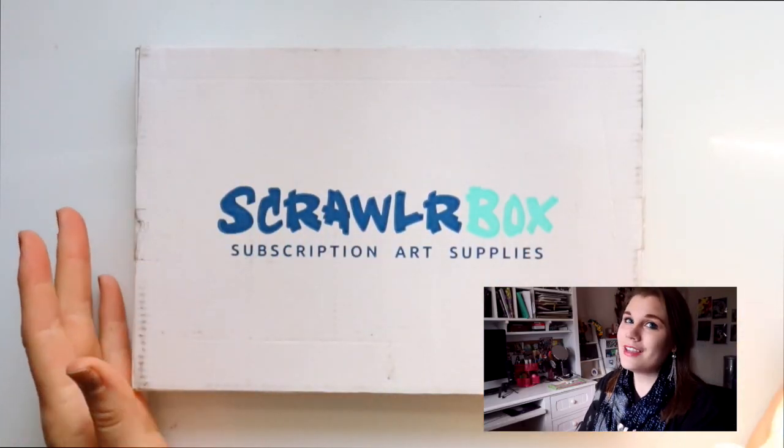Hey guys! What's up? It's me, Priscilla! And I am here today with another opening of ScrawlrBox!